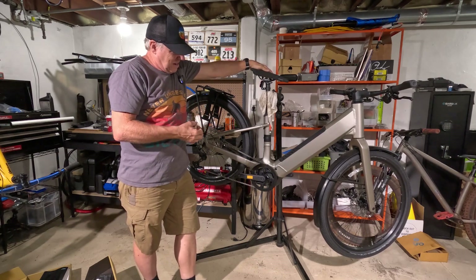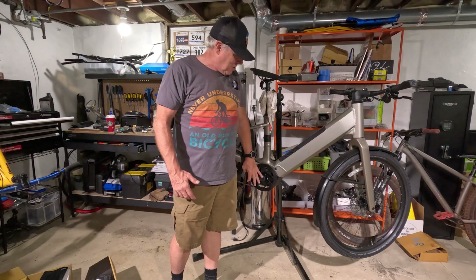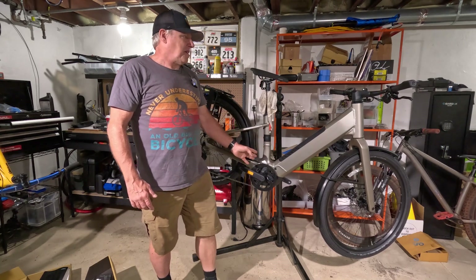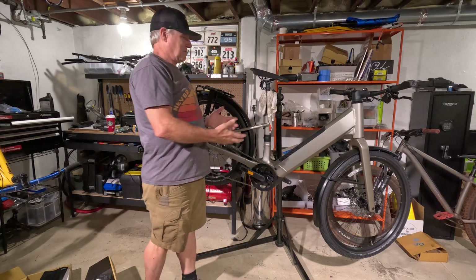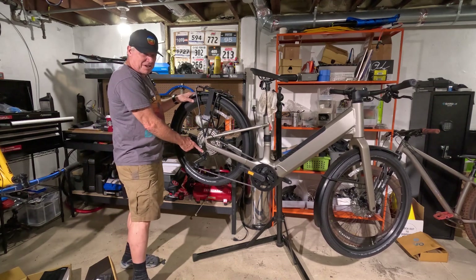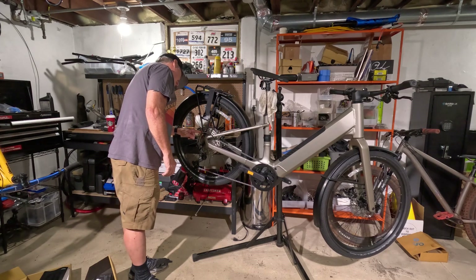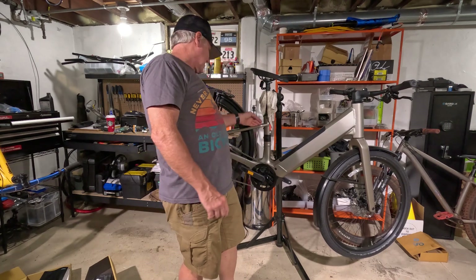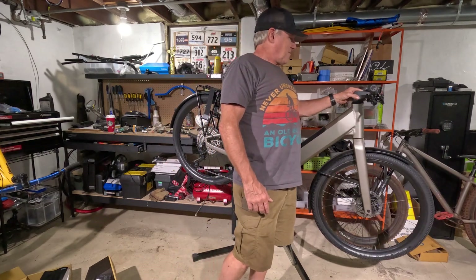I saw on the Canyon site that they had these on sale for $1,999 — holy moly. And not only that, this has a Bosch Performance Sport motor. This is a Class 3 e-bike, so it will do up to 28 miles per hour, and it's got the whole Bosch motor and battery system — well known, well trusted, high quality. I was shocked at that low of a price. It also has Shimano Deore — just really good. It looks like 11 speeds, and it's got water bottle mounts or possibly a spot for an extra battery.